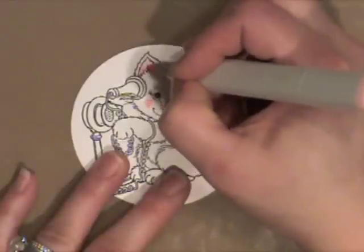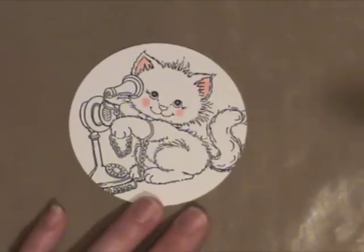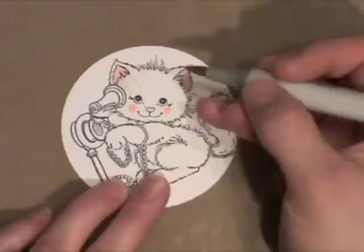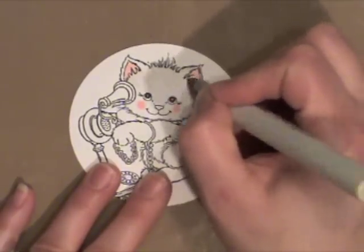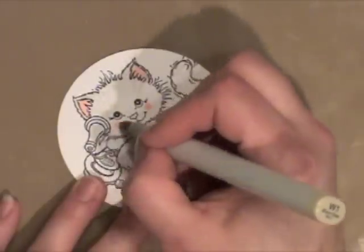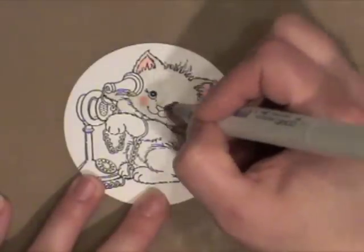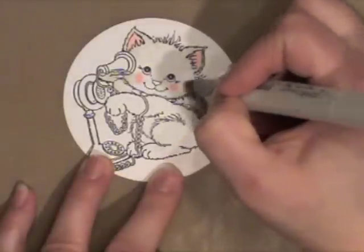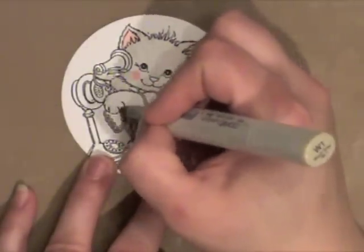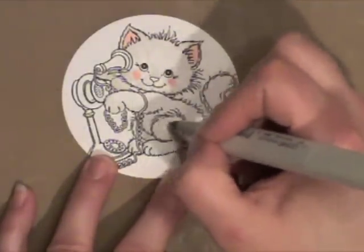Before I color his fur, I'm just coloring in the insides of his ears and his cheeks with R20. It's a blush color. Then I'm going to start with W1, which are just warm grays. I'm starting from the outside and pulling my Copic marker in with little strokes, starting at the outside of his little body and working my way in with short feathered strokes.